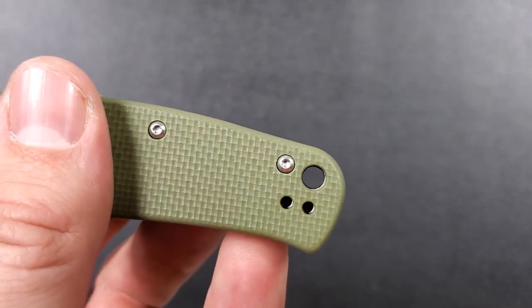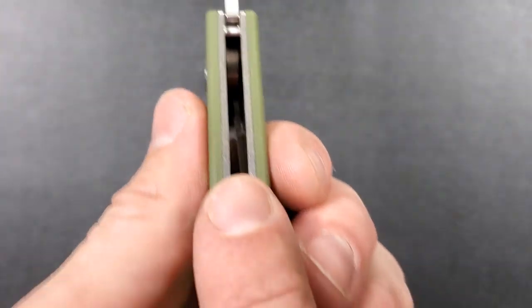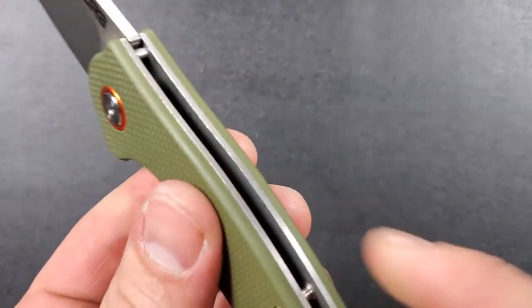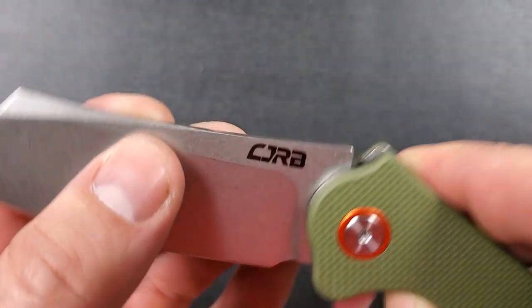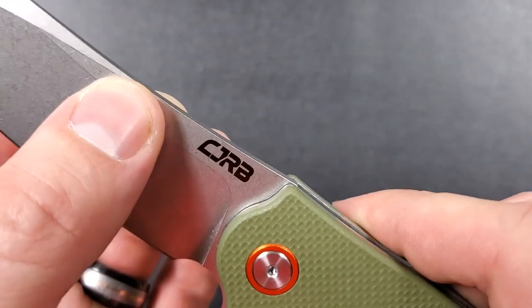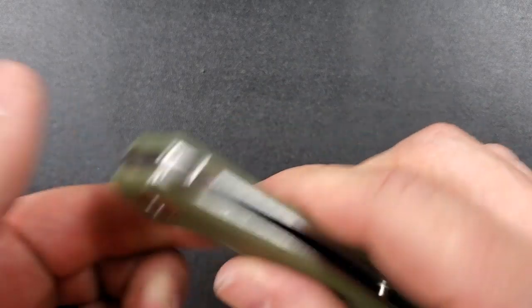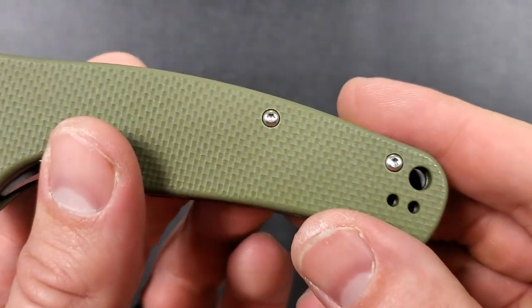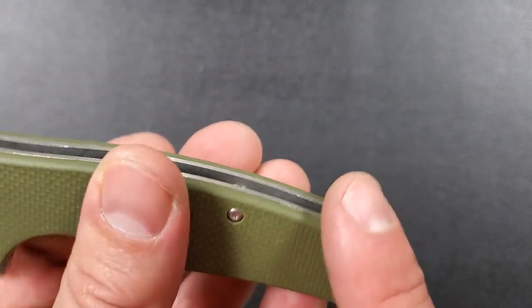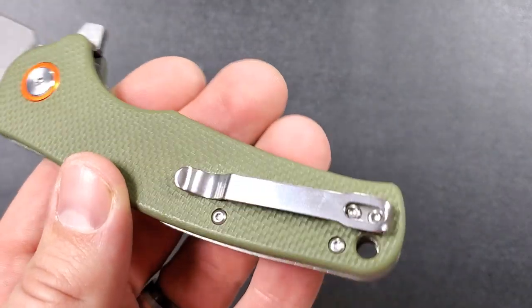We do have a lanyard hole back here that will fit 550 cord nicely. We have steel liners that are nice and flush — very good fit and finish on the G10 scales and steel liners all the way around. This area back here is not shouldered — I would have preferred to see that shouldered, as I'd like to see on pretty much all knives that are just utilizing a stop pin, but that's not really that big of a deal. A couple of little standoffs back here — that's just fine. I love it when it's just two screws and two standoffs: less parts, that's great.